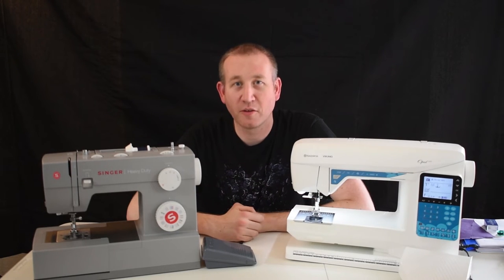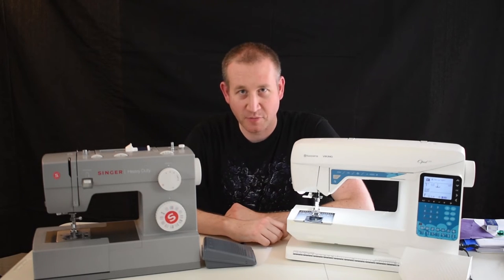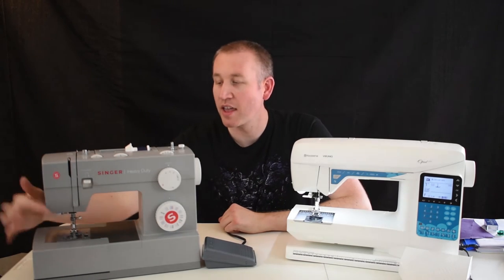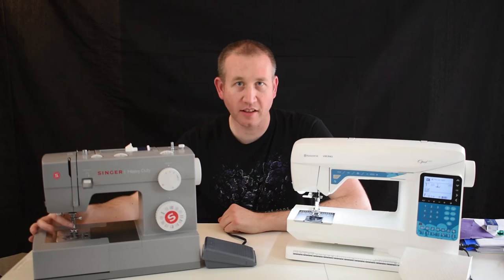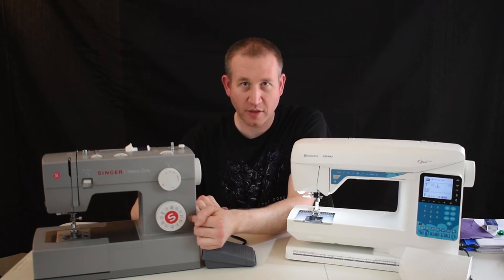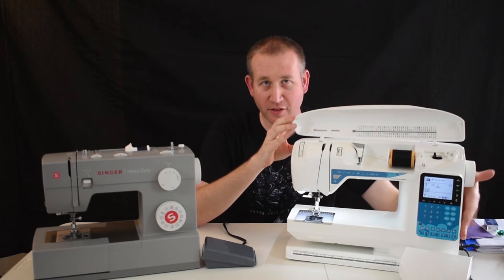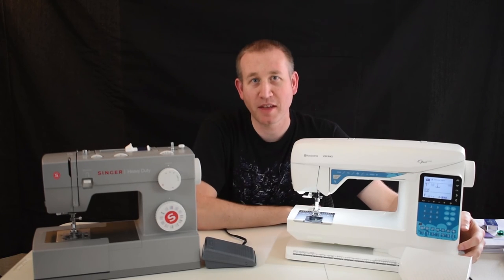There are plenty of tutorials out there where people will show you how to use your machine. Some of the basic things you want to look at and understand are how to load thread in the machine — both from the top and the bobbin that's hiding down here underneath this little door — how to change out the needle, how to adjust the settings, and choose what stitch you're going with. On an electronic one, everything's controlled; you have a little chart, and the computer will walk you through everything from there.